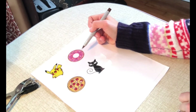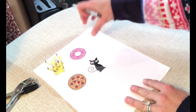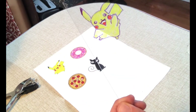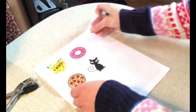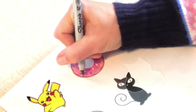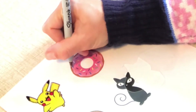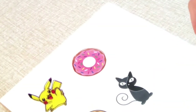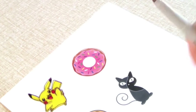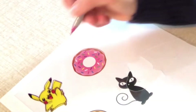If you're going to do multiple colors, just make sure they don't bleed together — wait a few seconds for them to dry in between. You can see I did Pikachu, and now I'm going to work on the donut. I'll just do the outlines and then go back in later and color it in when it's off the trace so I can see.